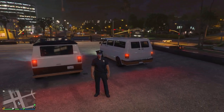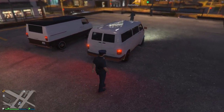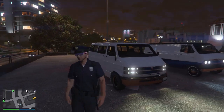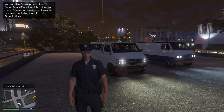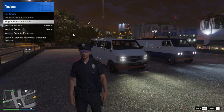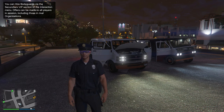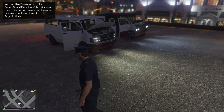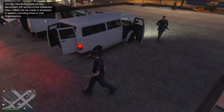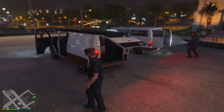You really have to question: is there a difference between the two vans which makes one worth paying more for than the other? Well, the original Bravado Youga only has two seats, whereas the Youga Classic has four seats — two in the front and two in the back. The new Youga Classic also has rear sliding doors, which is a really cool feature, and means players in the back can use heavy weapons like assault rifles and LMGs whilst driving around. With the Bravado Youga, where there are only two seats in the front, players can only use smaller weapons like SMGs. Even though the Bravado Youga has doors on the sides, they don't open at all.